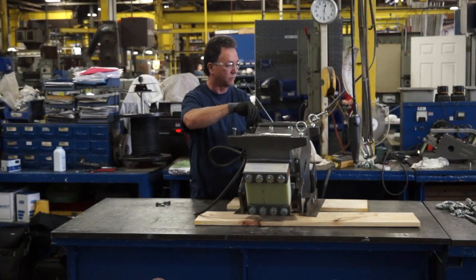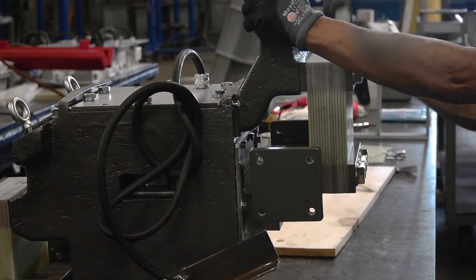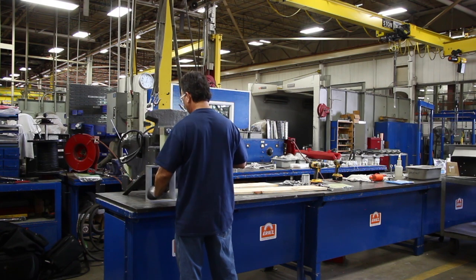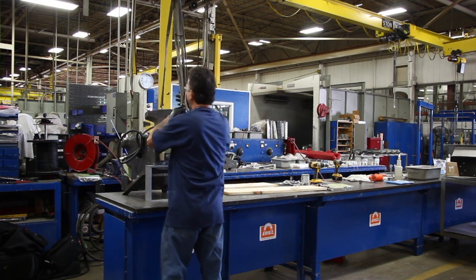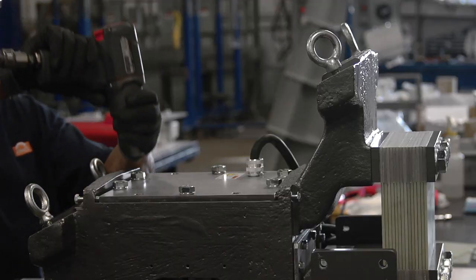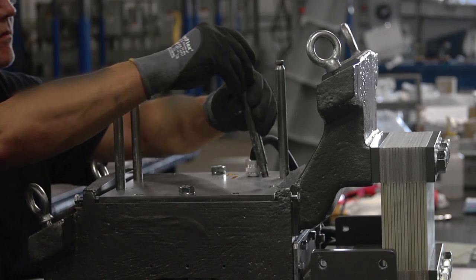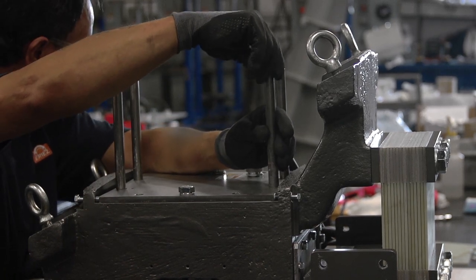Once the assembly has been completely flipped over and the four base bolts replaced, raise the front side so you can place a box underneath it. This will provide stability when removing the electrical assembly. Remove the four bolts holding the electrical assembly in place at the corners and replace them with guide posts for the assembly to travel along as you lift it out.